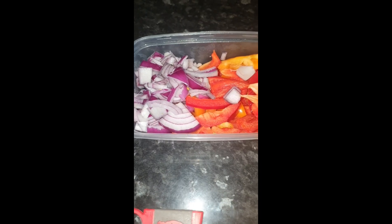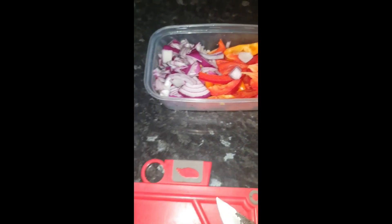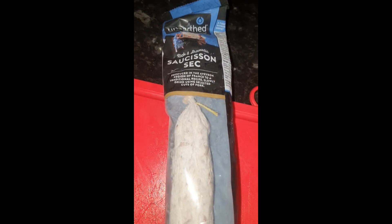I've chopped up some red onions, some red and orange peppers, and I've got a saucisson sec — it's like salami but nice and meaty and chunky, a French rich and aromatic sausage. I'm going to cook with it. Normally I just eat it cold. That white stuff is mold — edible mold. You can see from cutting it that the skin actually comes off, but the mold is completely edible — I've been assured.